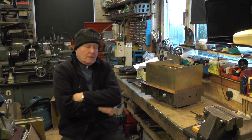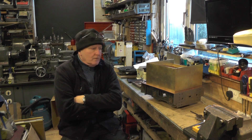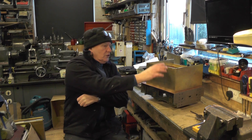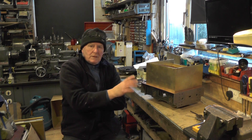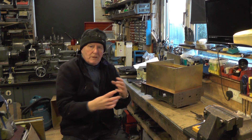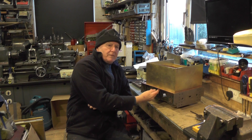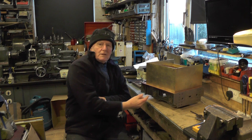Hey up everybody, I'm moving on to the next part of the water tender now. What I'm up to today - in my last video I were detailing all joints ready for soldering. I've got to dismantle it all, get all the relevant parts cleaned up and degreased, then get it all fluxed up, reassemble it and then it'll be ready for soldering.